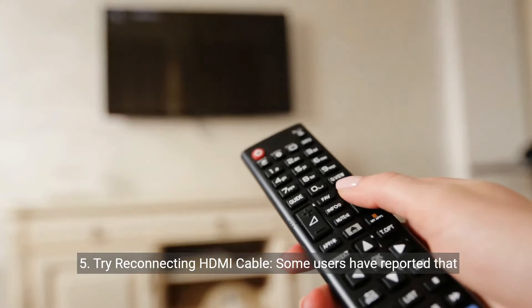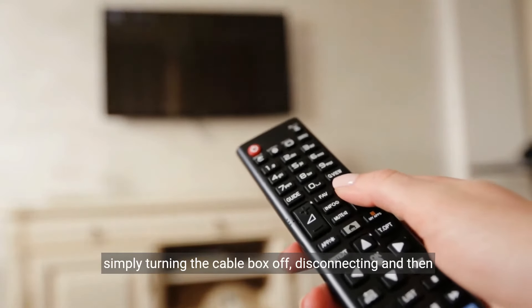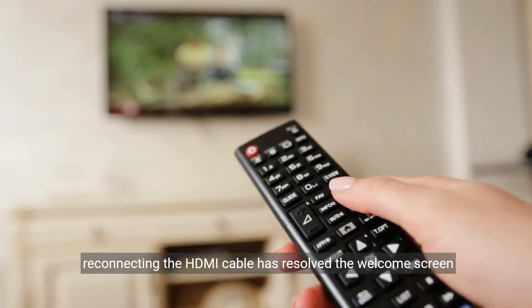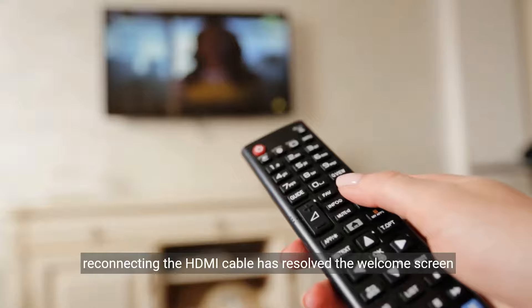Five: try reconnecting the HDMI cable. Some users have reported that simply turning the cable box off, disconnecting, and then reconnecting the HDMI cable has resolved the welcome screen issue.